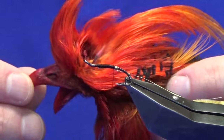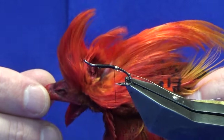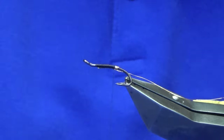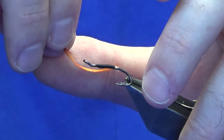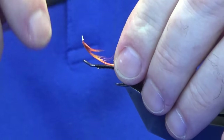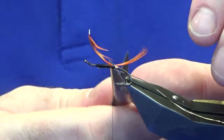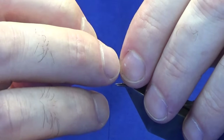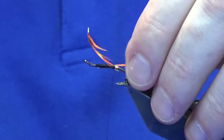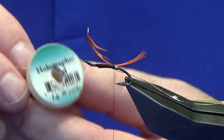Now let's get the tail on. This is a golden pheasant head crest that's been dyed fluorescent orange — some people online call it solar flare colour, I just call it fluorescent orange. I want the tail roughly to be around the length of the body. Just take a couple of turns, pull it in a wee touch, and that's it.